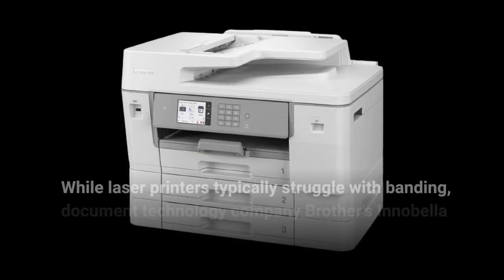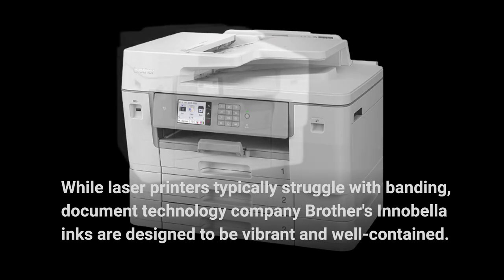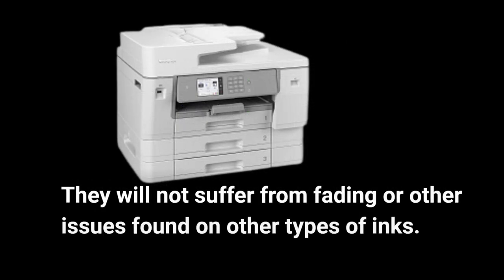While laser printers typically struggle with banding, Brother's inks are designed to be vibrant and well-contained. They will not suffer from fading or other issues found on other types of inks.